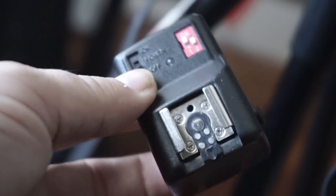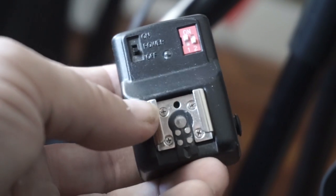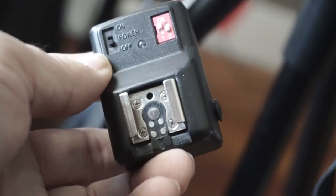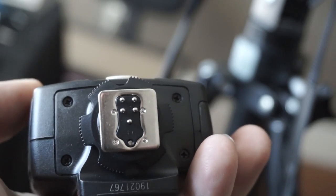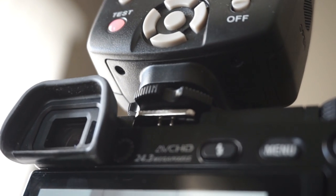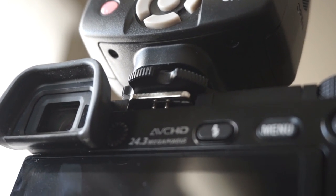I'm an ex-Nikon user and I happened to have one of my cheap triggers laying around, wanting to check what the connection pins look like. I compared that with the Yongnuo trigger — they match up perfectly. But when you put them on the camera, you'll notice the two little pins stick out the back of the camera, and as far as I can tell it makes no difference.